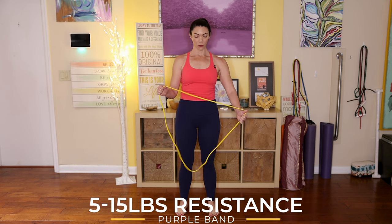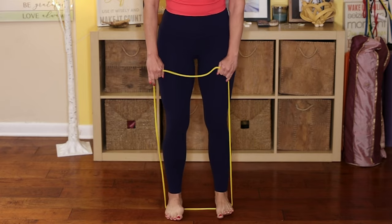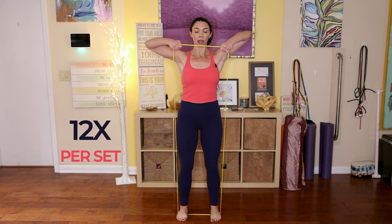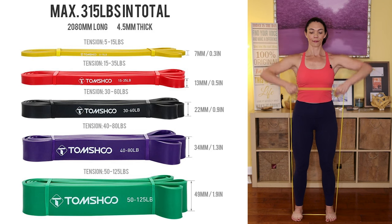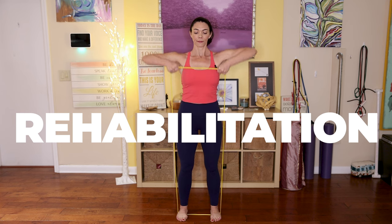We're going to start warming up the upper body. I've chosen the yellow five to fifteen pound resistance band. Step on it with your feet to warm up those deltoid muscles as well as your upper triceps. Try to go 12 reps. Make sure you keep your stomach nice and engaged, abs tight, chest lifted, and keep your breath steady. These resistance bands aren't just for fitness — they're key for rehabilitation, offering a low-impact way to rebuild strength and improve flexibility.